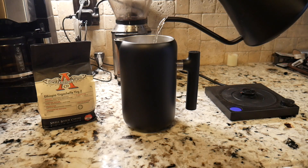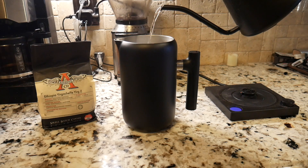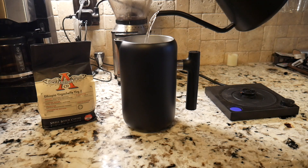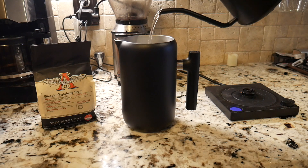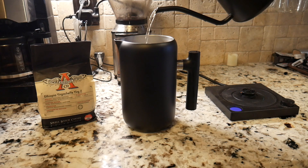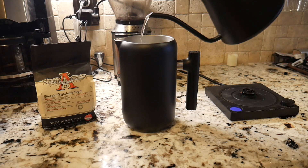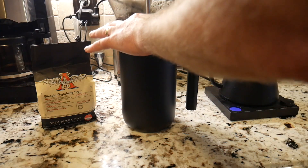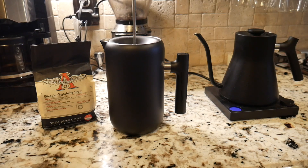Welcome back! We've hit that temperature, so let's go ahead and pour in our hot water. We're just going to pour it in — no particular way. Don't want to over-pour and spill it. We're pouring in the water that I've measured out to the coffee grounds ratio. This French press holds quite a bit of water; they're usually a little more narrow, but this one's fairly wide.